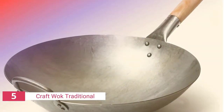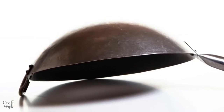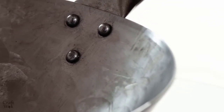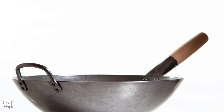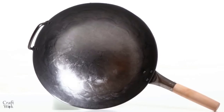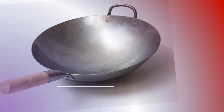The fifth product on our list is the Craft Wok Traditional. It looks like any other wok but it's unquestionably one of the greatest carbon steel woks available. This wok is made from commercial grade carbon steel and has exceptional durability. It can assure restaurant grade quality because it was hand hammered by experts in China. It also features an ergonomic wooden handle that gives you a solid and non-slip grip even when exposed to high heat.